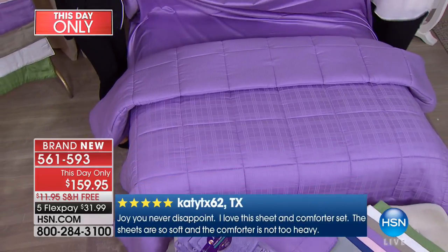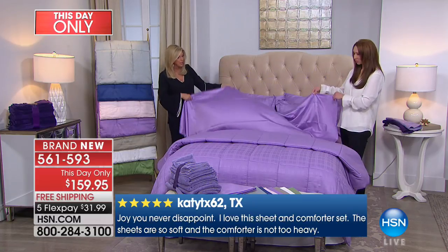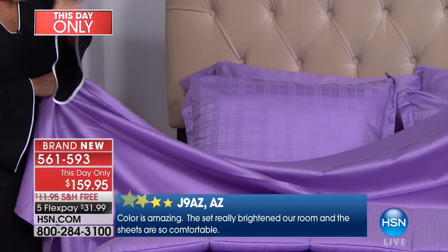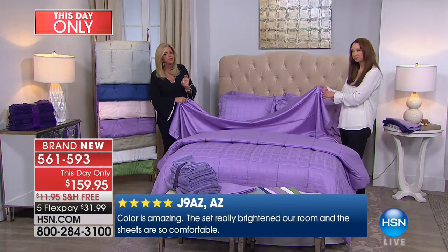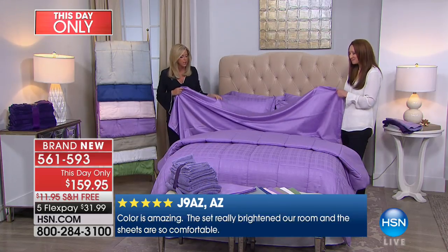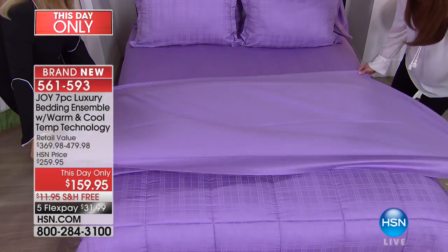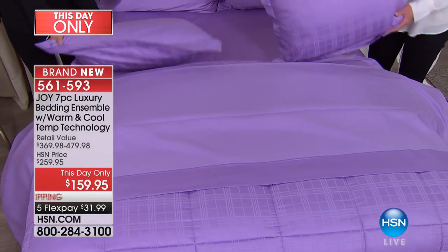It is a down alternative, so hypoallergenic. You are getting a flat sheet and a fitted sheet that has a beautiful shower-cap elastic all around — so easy. I'm a maniac about bedding, you just put it on, no lifting of anything. And then you are also getting two pillow shams that are reversible — pinstripe — and you just unzip them, all machine washable.